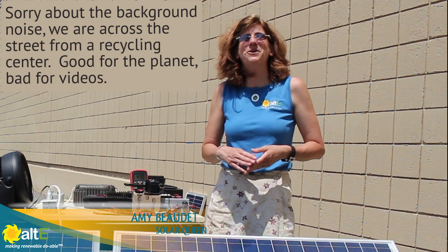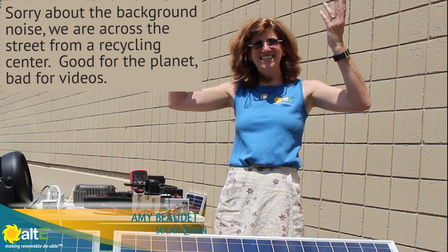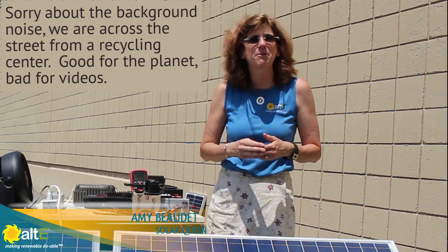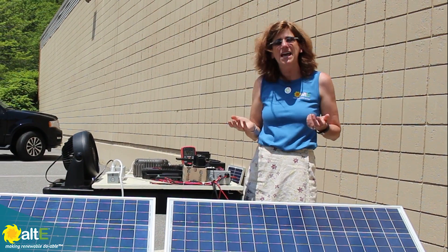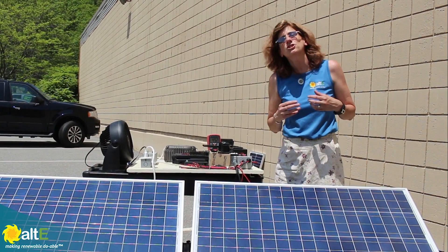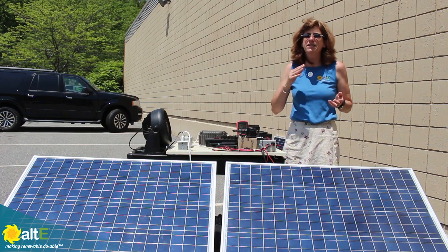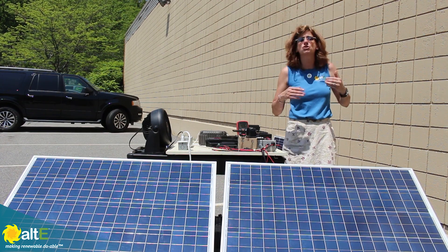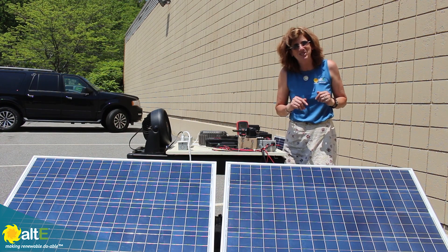Hi, this is Amy from the Alt-East Store. Winter is finally over, spring is here, the sun is out, and so I am finally going to be able to show you all of those demos that I've been promising you all winter. We're going to answer all of those questions that we get all the time, and instead of just telling you, we're going to actually show you. We're going to put together a whole list of them, and we'll do a playlist so you can actually go and watch all of the common questions being answered.